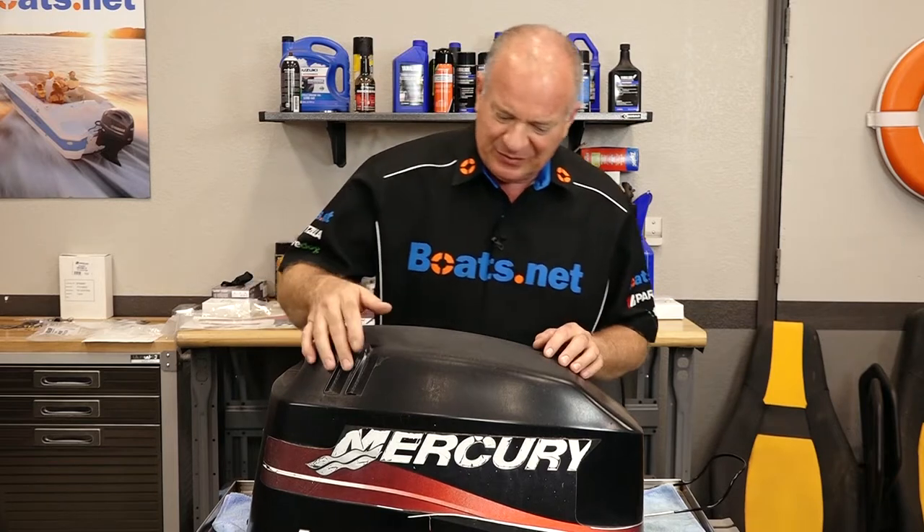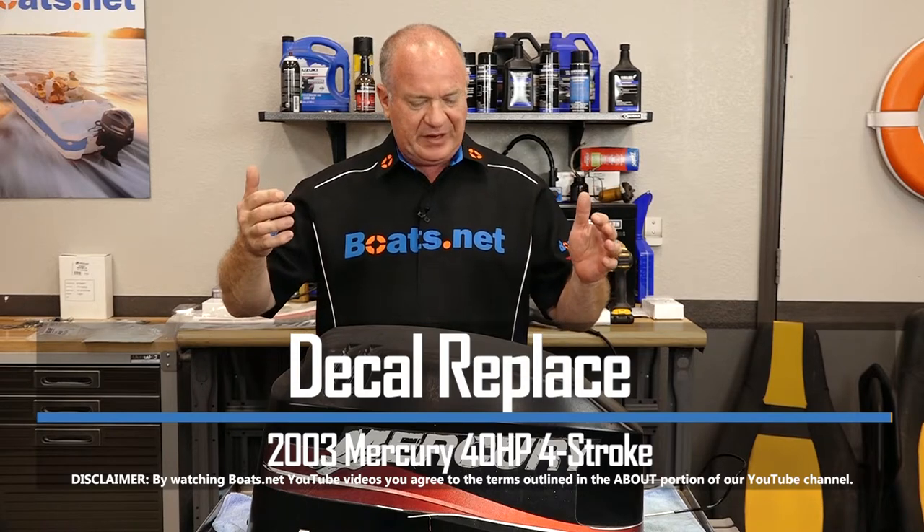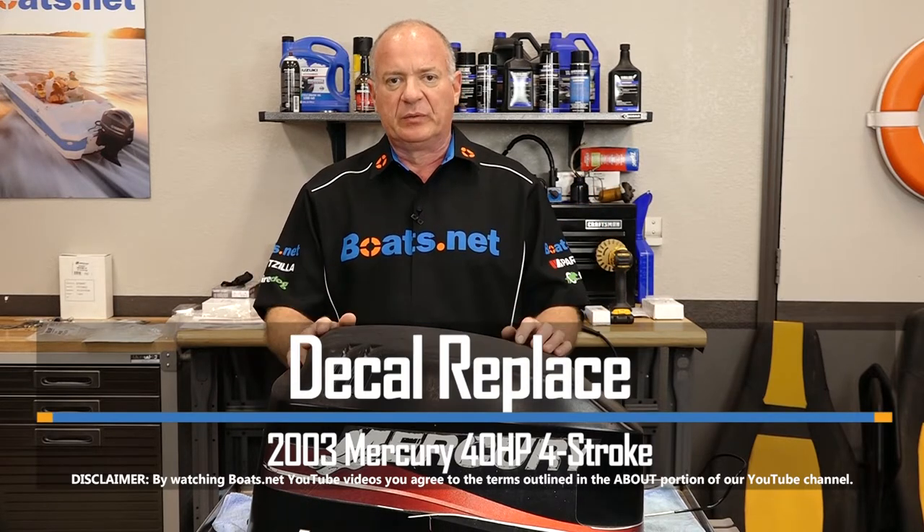Hello, John Talley here with Boats.net. As you've been following along, we've been doing some work on that little 40 horsepower four-stroke Mercury, and it's ready to go back to the owner. But I can't send it out looking quite this bad. What we're going to do today is focus on getting the old decal stripped off and then getting new ones applied. Let me go grab a heat gun and a couple other tools and I'll show you a couple of techniques on how to do this.